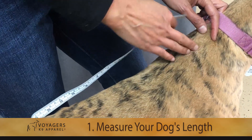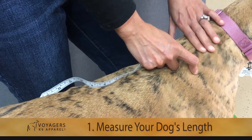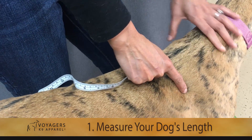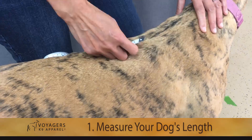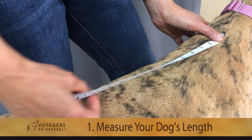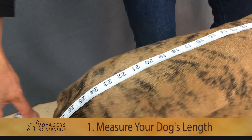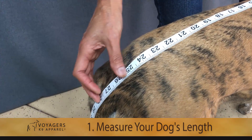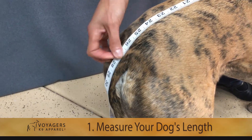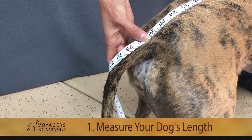The length measurement is taken from the top of the shoulder blade — you can always feel it, especially if the dog has a lot of extra skin. It's located right on top of the two front legs. Put the tape at the very top, between the shoulder blade and the base of her neck, and pull it to the very beginning of her tail. On Greta, that measurement is 27 inches.